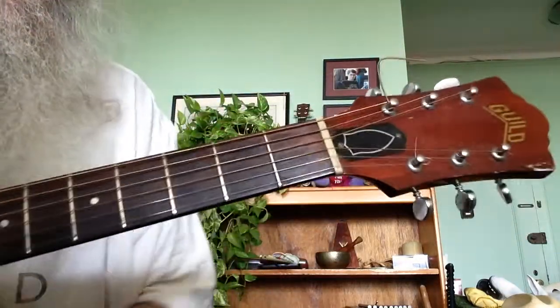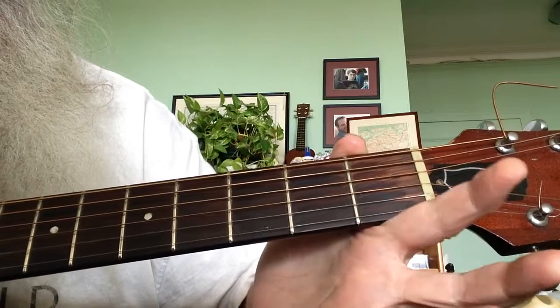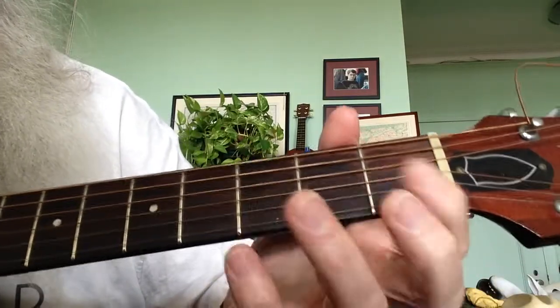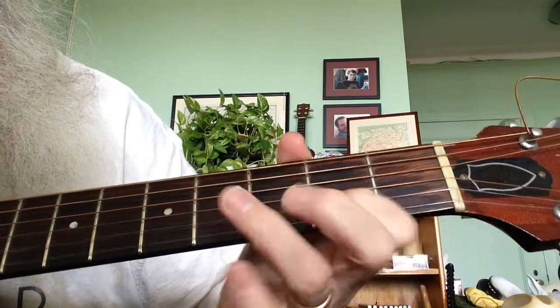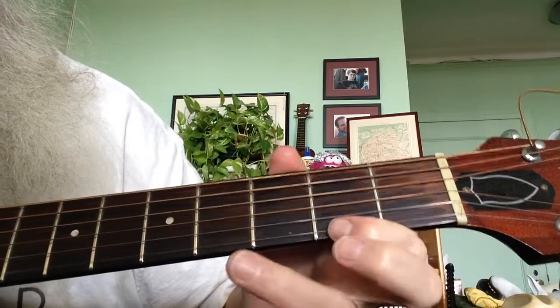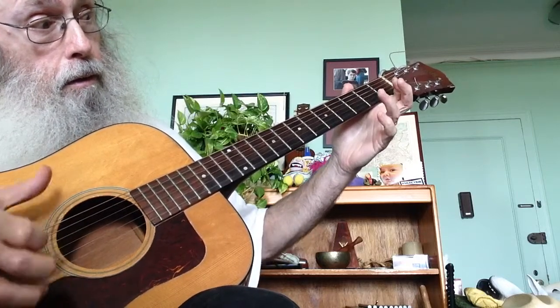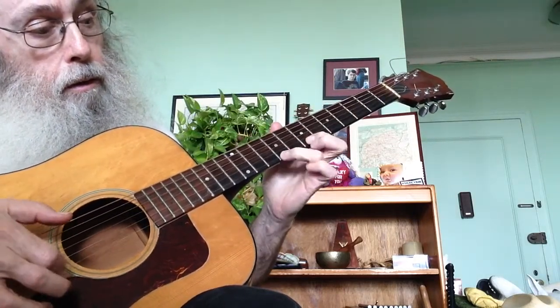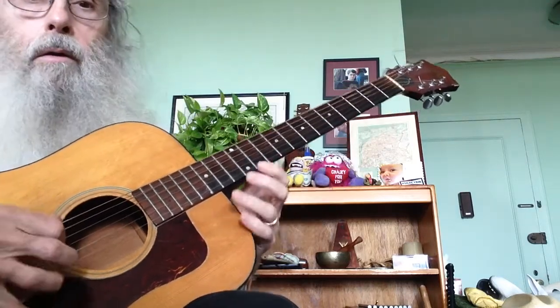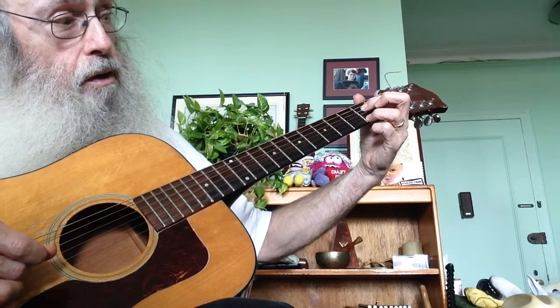Now let's go over one little technique here — let's call it hammering on, and pulling off. We do that, and then we also remember that we can play double stuff because the 1st and the 4th string are the same.